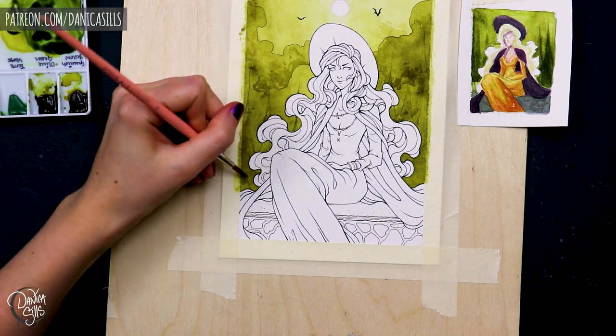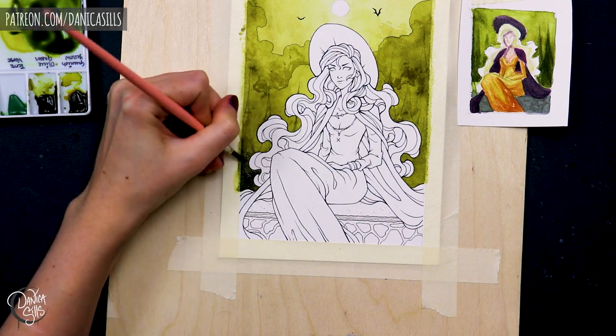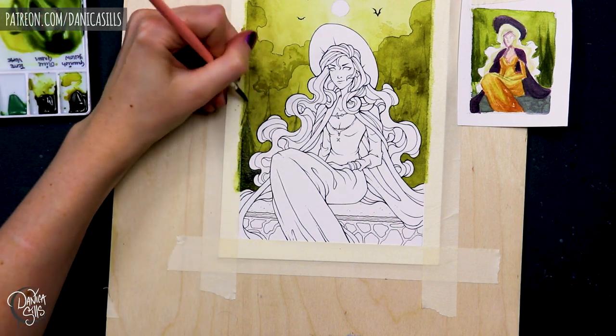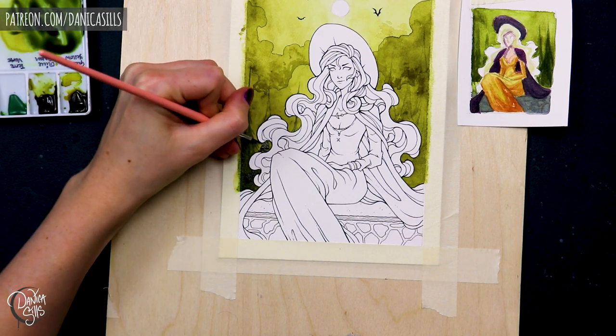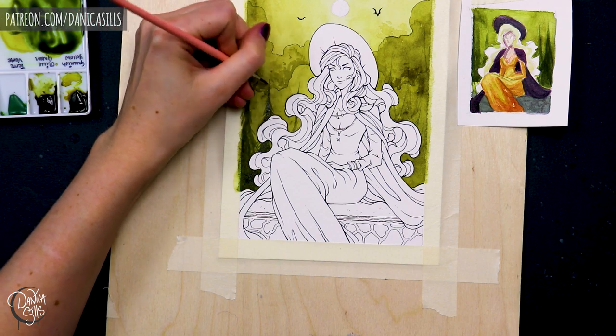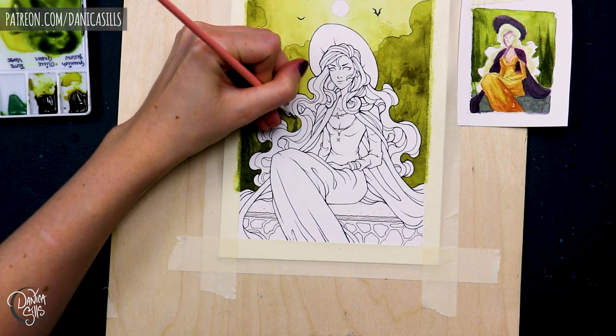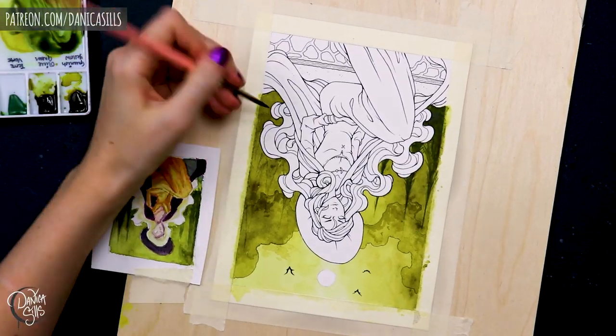So this one specifically is just a nice festive witch sitting there in kind of a spooky atmosphere, which is what I wanted to go for. Of course there are so many variations of color that you can go with this, but I knew that was at least the feeling that I wanted. So I just sat down with my palettes of paints